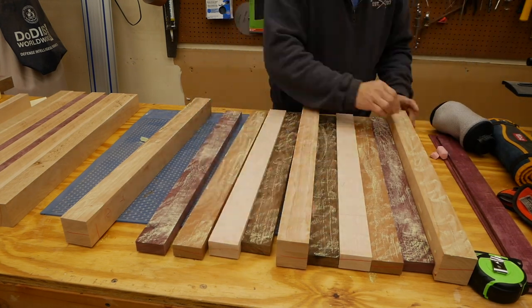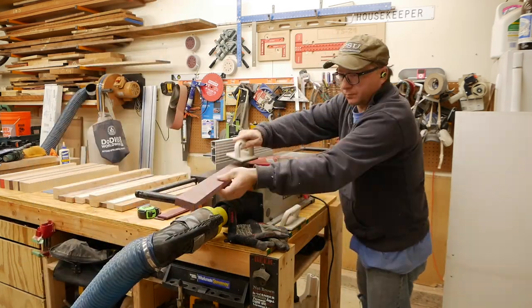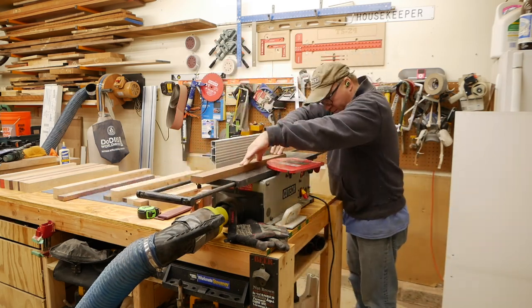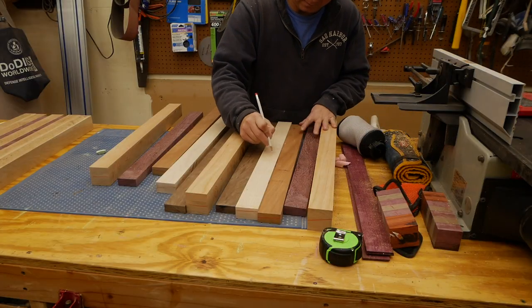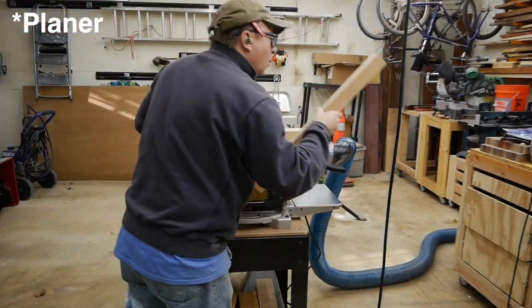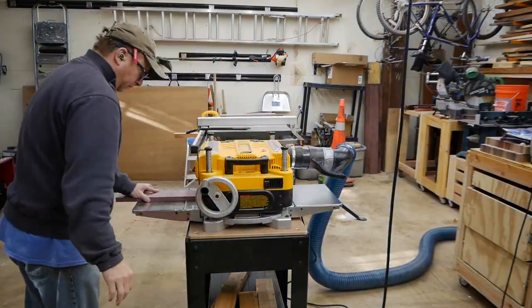Step six is to flatten one side of the boards that you cut. After you do the original milling, they have a tendency to release stress and bow or cup a little bit, so I run them through the jointer one more time. I mark the faces that I ran through the jointer, number them, then flip them over and run them through the jointer again to ensure that we have two completely parallel faces for the final glue-up.